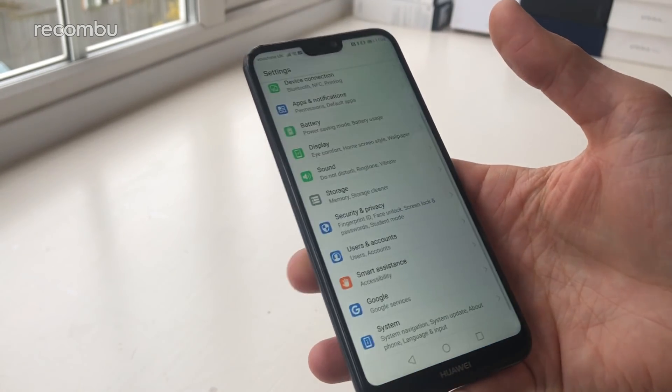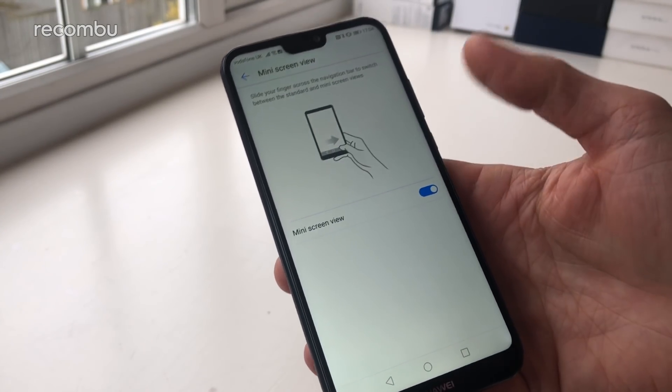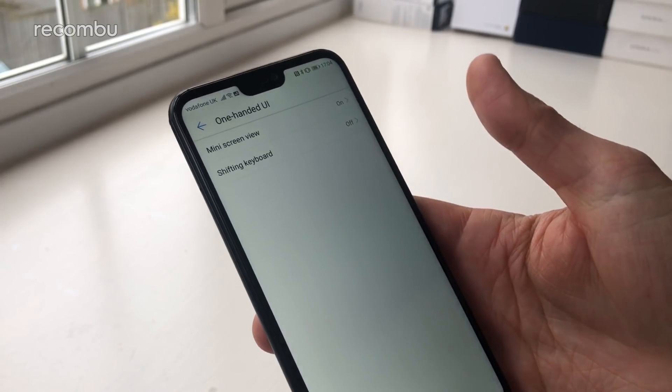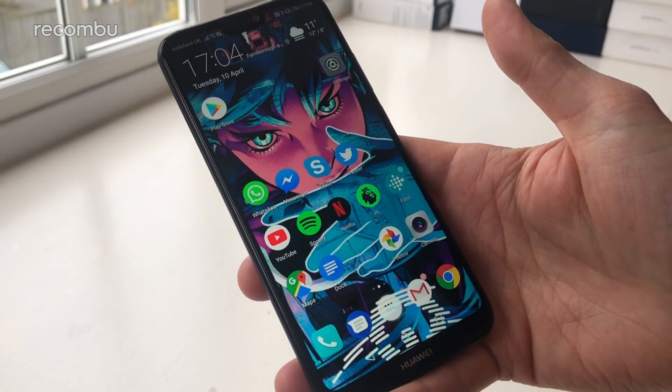If you want to play around with these settings they're buried away in the Smart Assistant section — One-handed UI, Mini Screen View. It's activated by default, but if you don't want it you can disable it with a quick tap. There's also a shifting keyboard function which shunts the keyboard to the left or right side, as long as you're using Huawei's own custom keyboard.